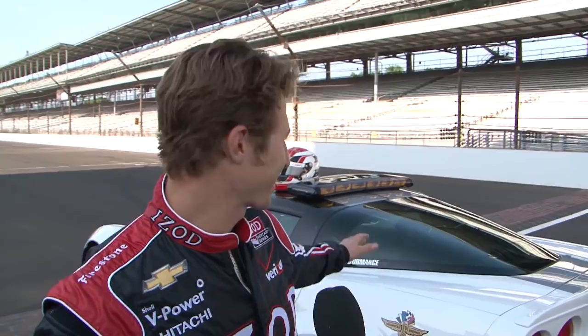We've got the Corvette ZR1 pace car this year — the 60th anniversary carbon top. This thing is an absolute beast.